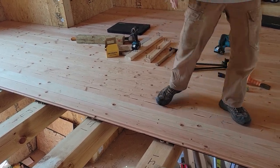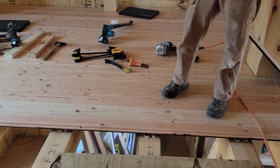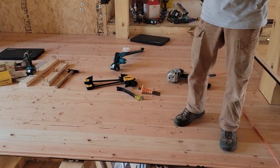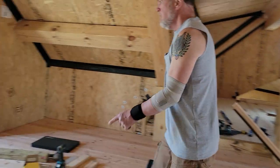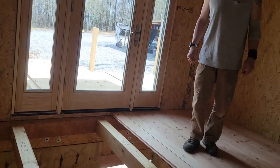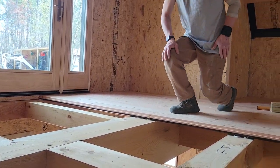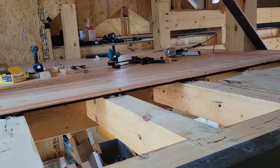This board is twisted and it's going to be a great example. This end is high and this end is twisted down, so I can't even get it to start by hand — it's just too messed up. Don't bang with your hands; you're just going to bruise yourself. Always use tools for this.